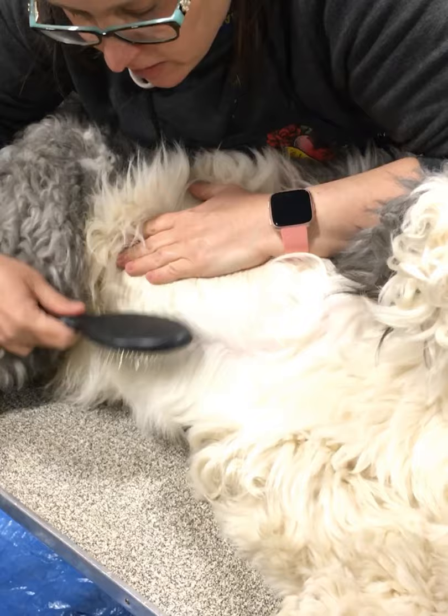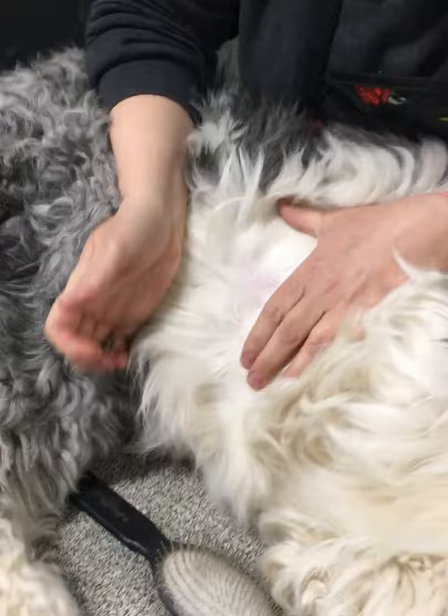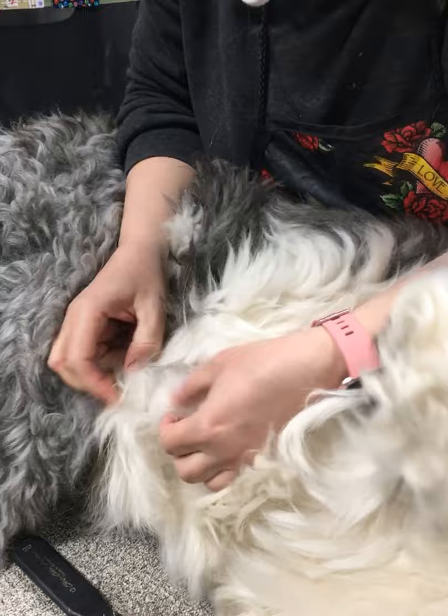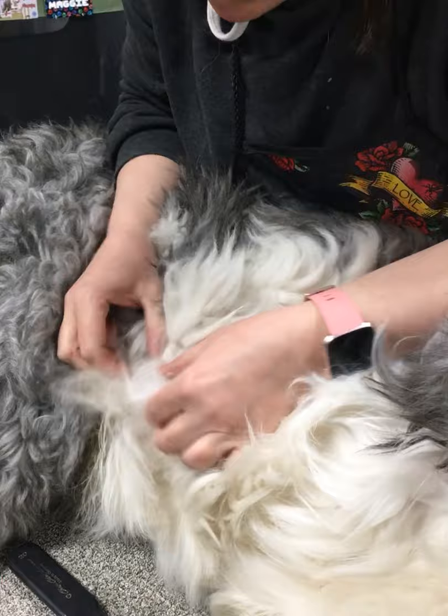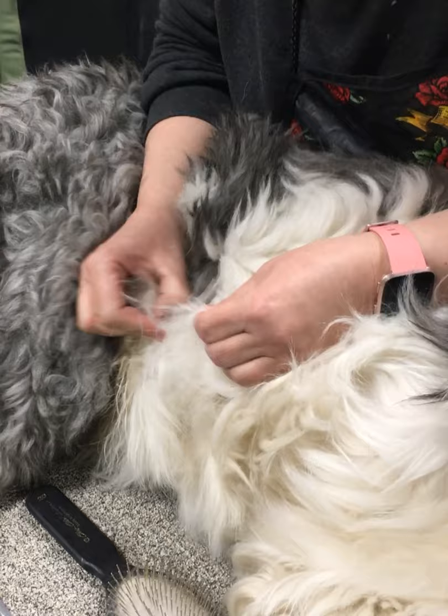The trick here is to decide just how far down you want to go so you can still see. Now I've hit a mat here — a mat near his belly. And he's not going to like it because it's on his belly. But you pull it apart like this and then go over it with your tools; it doesn't hurt the dog as much and they will cooperate. It's when you find a mat and just take a comb and think you're going to pull it out straight — that hurts and they're not going to lay there, probably not ever again.